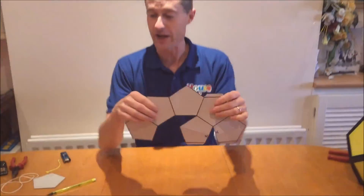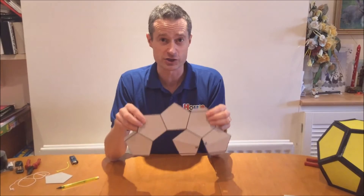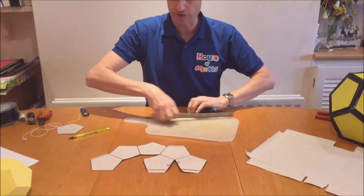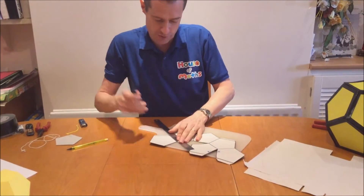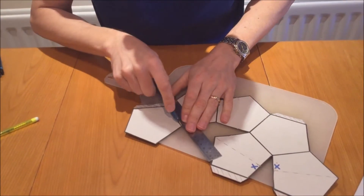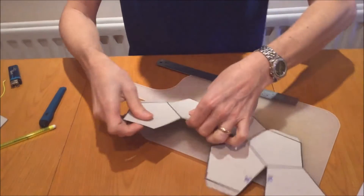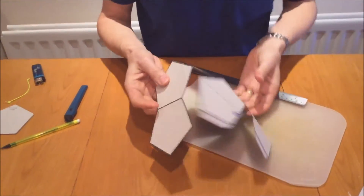So let's assume that you've now made two of these. The next thing you need to do is to score along all the edges really carefully. I've just got one more of these left to do. So you get a craft knife and you want to make sure it folds really nicely — I'm just going to gently score along there and then make sure all the folds are really nice and neat.